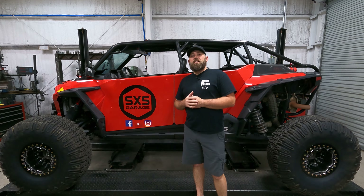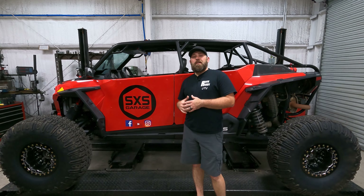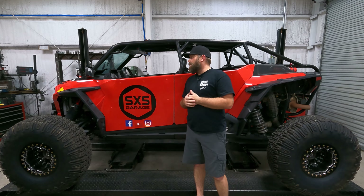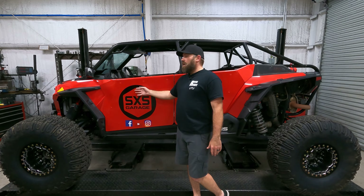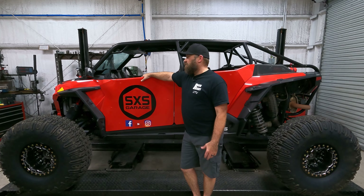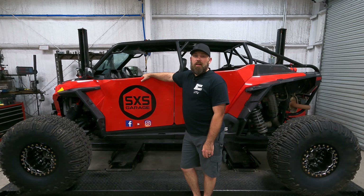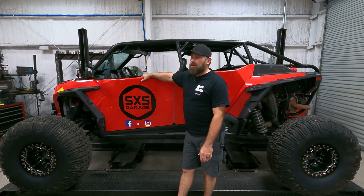Alright everybody — if you haven't subscribed yet and you're on a computer, click the Side by Side Garage logo in the lower right corner. On your smartphone, hit the red subscribe button. Also give us a thumbs up. As you can see, it turned out pretty good — definitely a much cleaner look, not so busy, especially now that I've got the Side by Side Garage logo on the door. If you want to change up the look of your side-by-side, grab a heat gun and some acetone or Goo Gone and start with one sticker to see if you like it, then take more off.